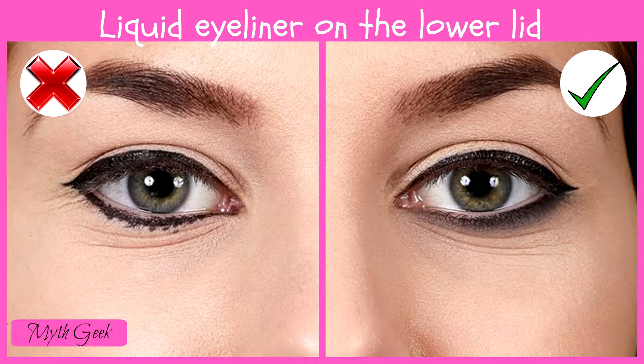The texture of liquid eyeliner will make it quickly run under your eyes if you use it on your lower lid. That's why we advise you to remember another golden rule: liquid eyeliner is for the upper lid only, and for the lower lid there's a pencil.